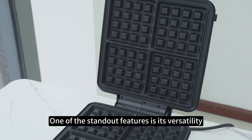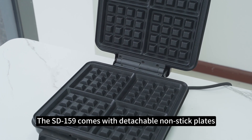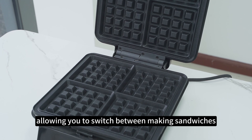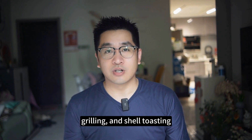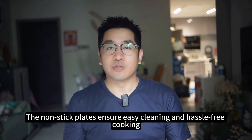One of the standout features is its versatility. The SD159 comes with detachable non-stick plates, allowing you to switch between making sandwiches, waffles, grilling, and shell toasting. The non-stick plates ensure easy cleaning and hassle-free cooking.